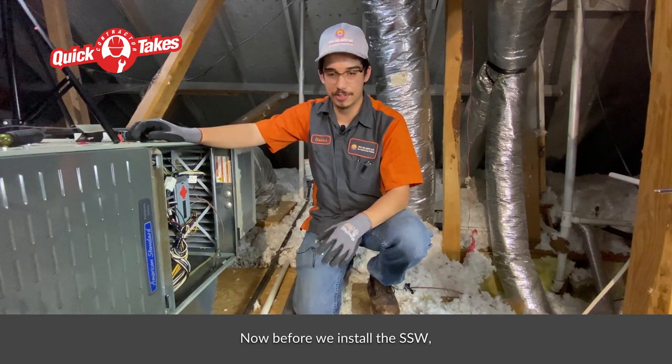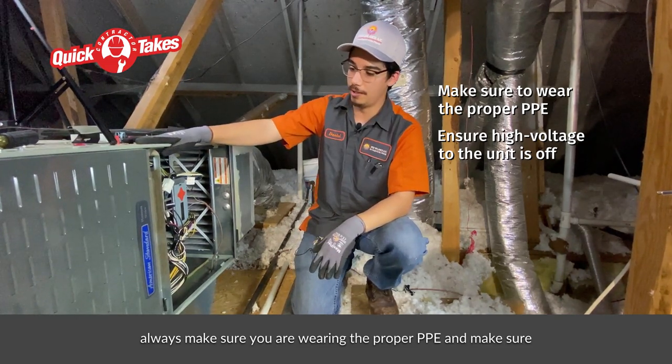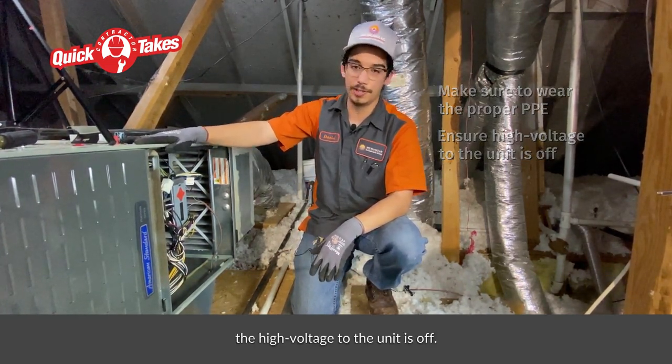Now, before we install the SSW, always make sure you're wearing the proper PPE and make sure the high voltage to the unit is off.